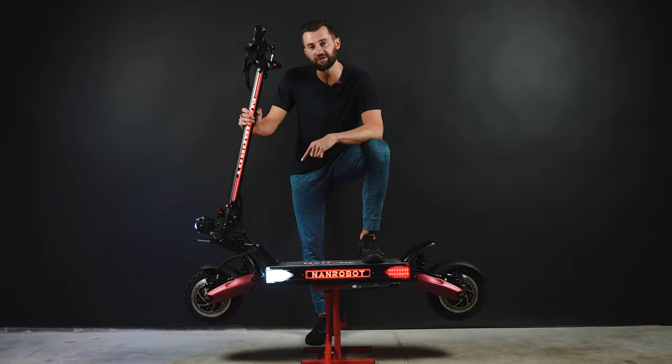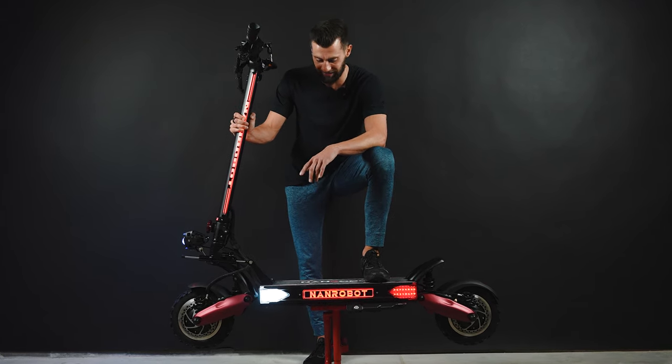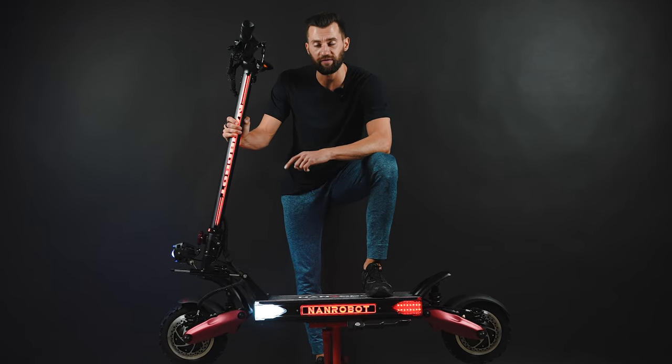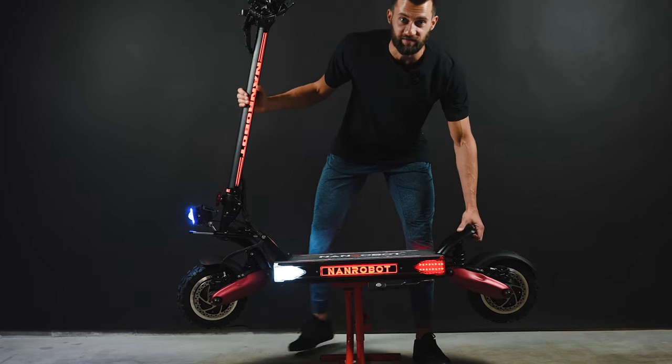That's it for now. The first impressions of the new NANDROBOT LS7 Plus are super good and I can't wait to ride this beast — that's probably exactly what I'm going to do after finishing this video. Thanks for watching guys, don't forget to subscribe and see you in our next videos.